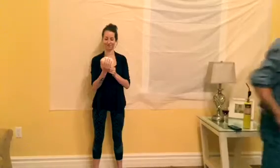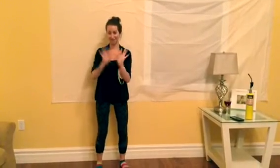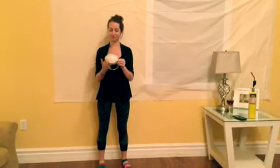Today, my lovely assistant Ali is going to show you the proper technique to putting on and the removal of the N95 mask. Putting on the mask begins with good hand hygiene. Next, it is important to choose the correct mask size and ensure that there are no defects in the mask.